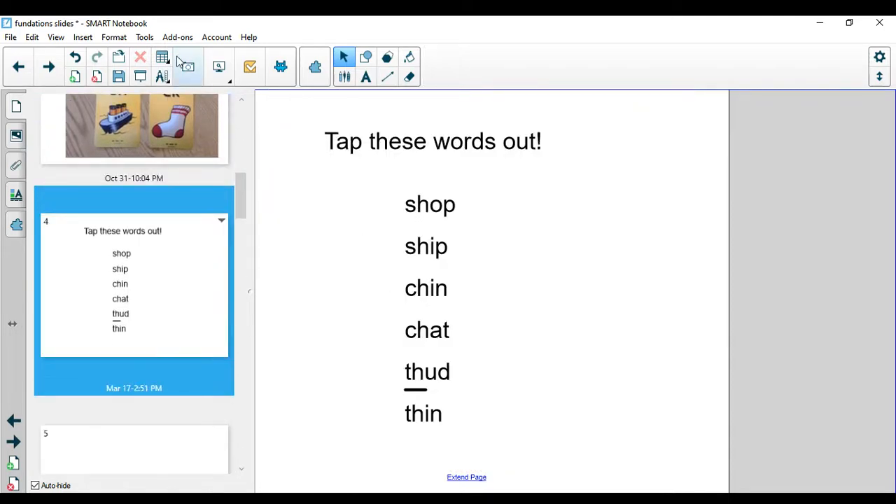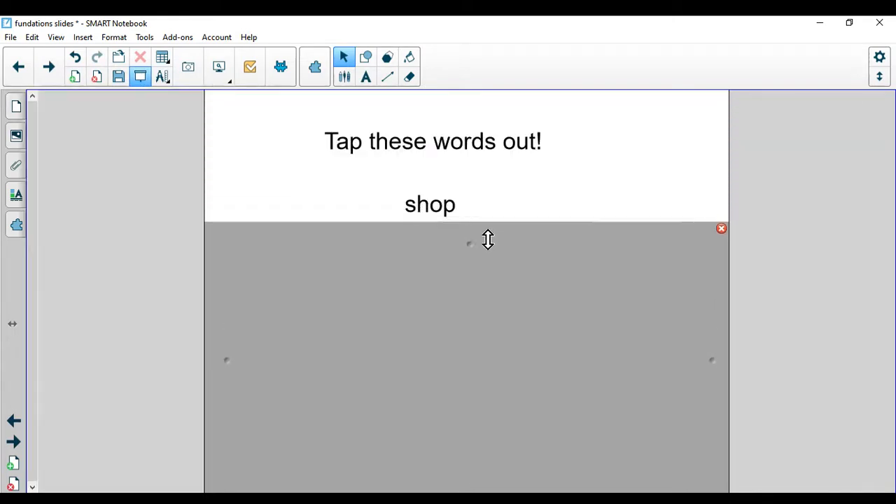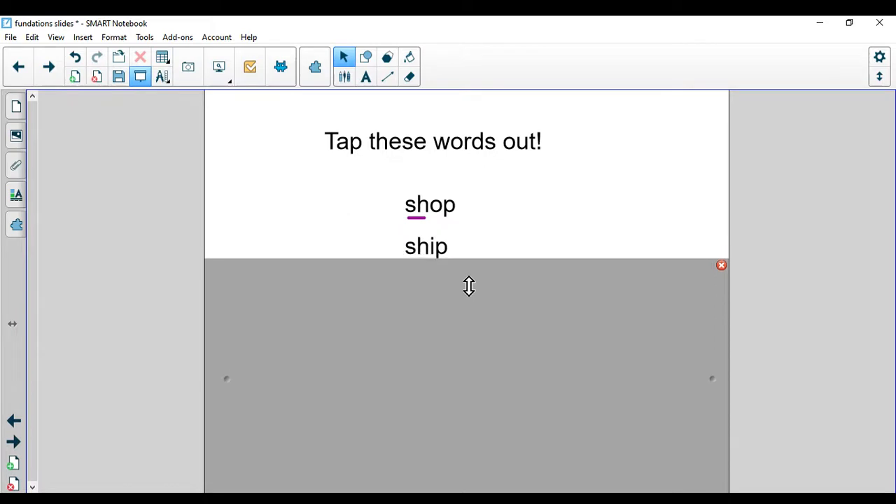We're going to tap out these words. I'm going to put my screen shade on today and show you one word at a time so we can tap them out and focus together. Get those fingers ready. We're going to tap out the beginning, middle, and ending sounds. Remember, when we tap a digraph, those two letters just get one tap. Shop. I need to shop at the store. What is the digraph in that word? You're right — S-H. You can always mark that up by putting an underline underneath it to show the S-H sound.